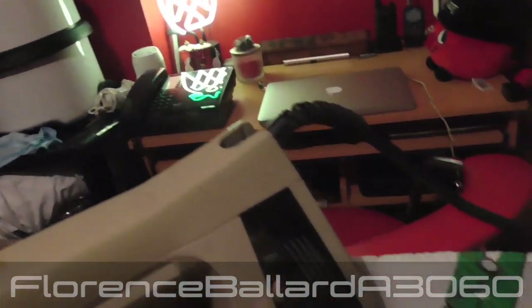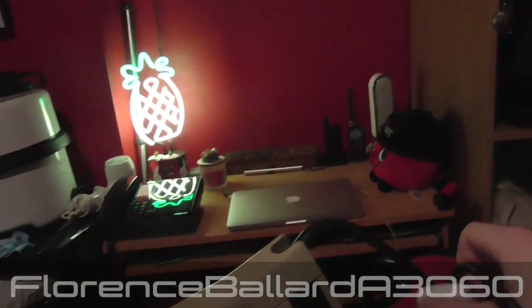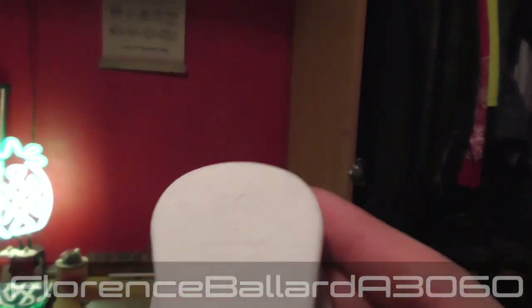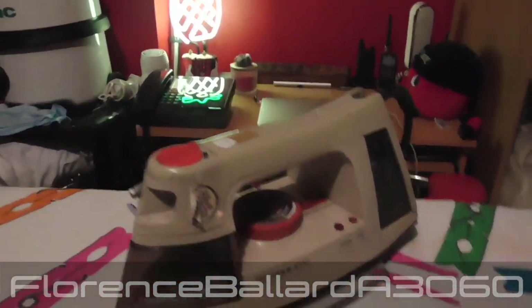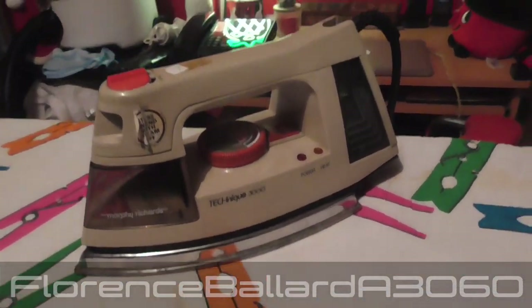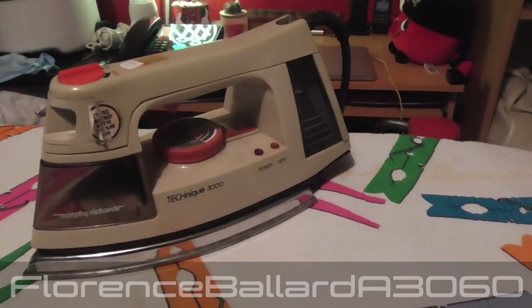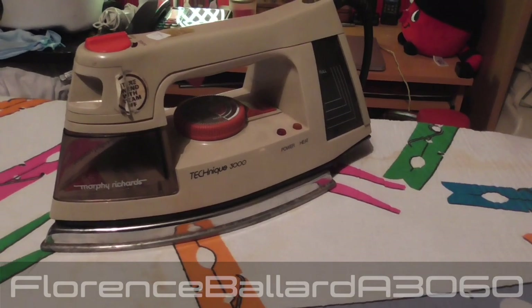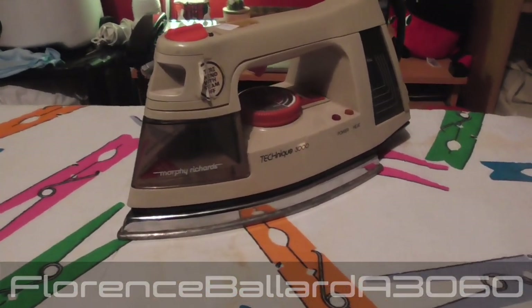I had to put a new plug on because this was from when appliances came with no plugs. I put a brand new 13-amp plug, fused, with a kite mark. We've only just briefly plugged this in. Apart from that I have not actually fully checked this out, so we do what we normally used to do - an overview and then a quick demonstration. You guys are on the same boat as me watching this, because we don't know if this actually properly works, although I have plugged it in and the iron did heat up.